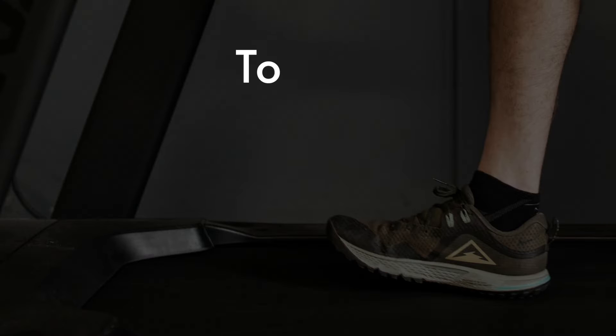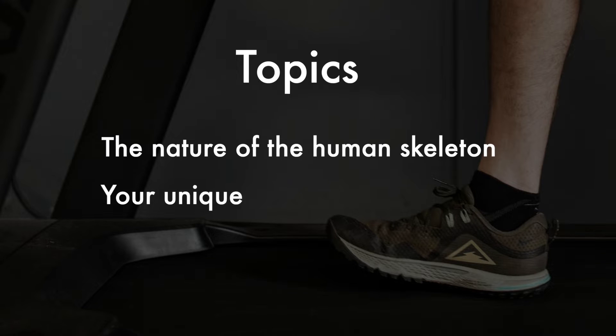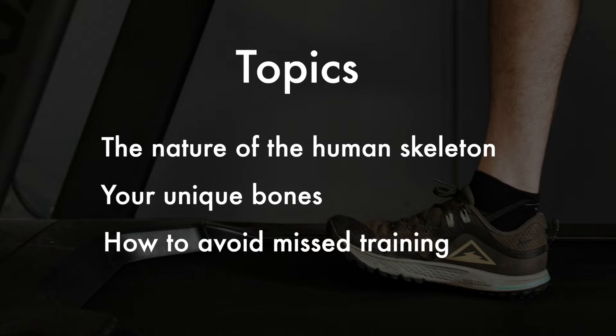A broken bone can be a life-changing event. Today I want to share some tips for keeping those broken bones at bay. We're going to cover the nature of your skeleton, how your unique makeup plays a significant role in your fracture risk, and how to catch bone stress injuries early to avoid time off training.